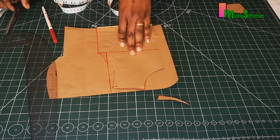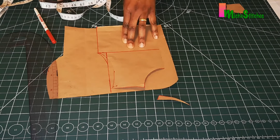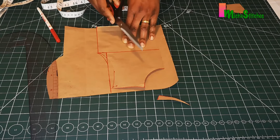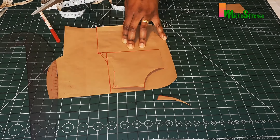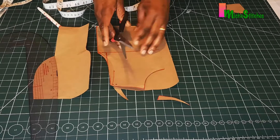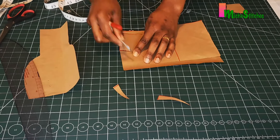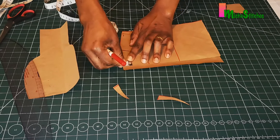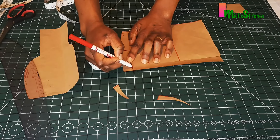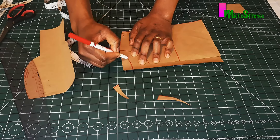This is all for the back pattern. If you're not adding a zipper to this dress, you don't need to make the back pattern separately. For the neckline on the back, instead of using two inches, we'll just use three-quarter of an inch for the back neckline.